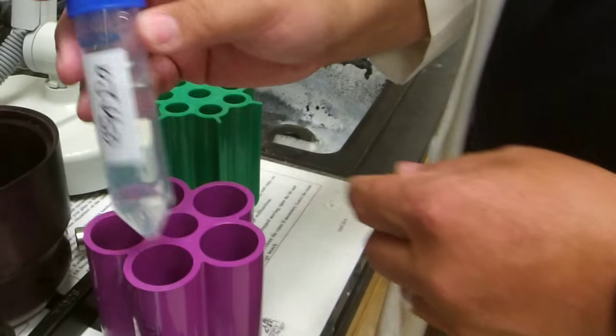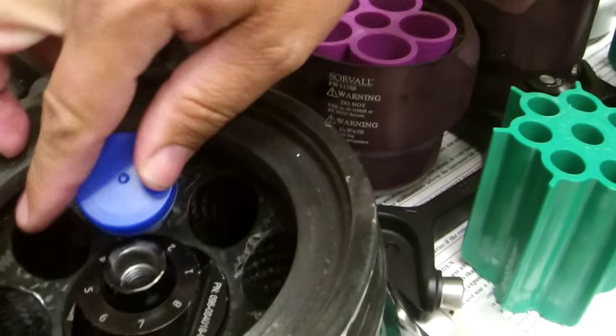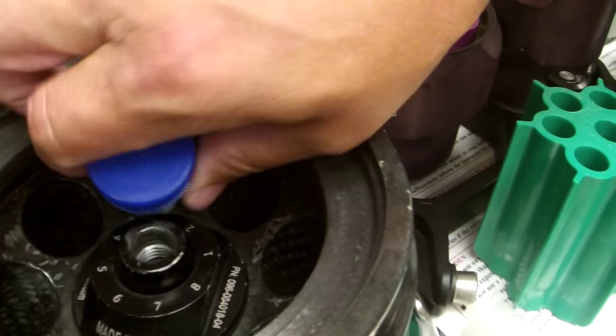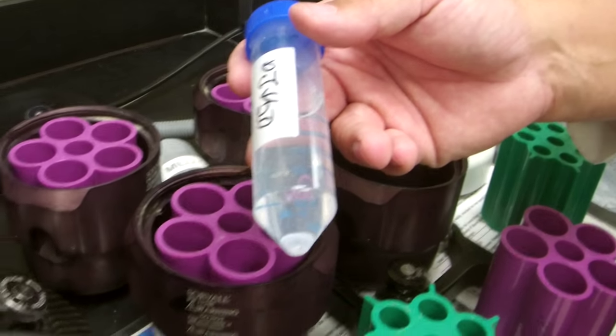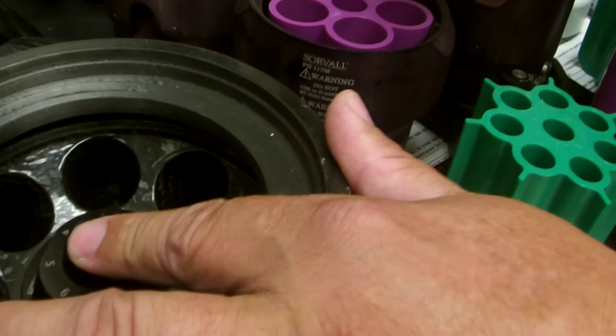These types of tubes can only be used in the correct head. You might try to fit conical tubes in a round-bottom rotor, but never use it that way — they're not supported. The round-bottom rotor tubes are rounded on the bottom; conical tubes don't fit. They will warp and break, unbalancing the rotor, causing contamination and potential breaking of the whole instrument, certainly of the rotor itself.